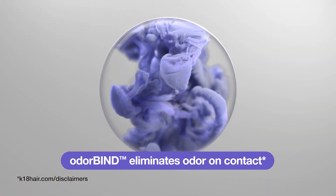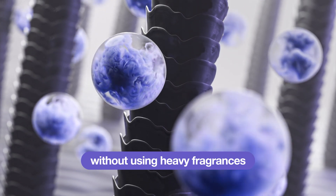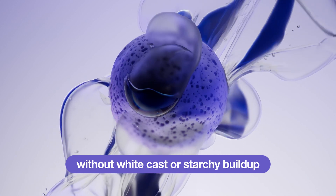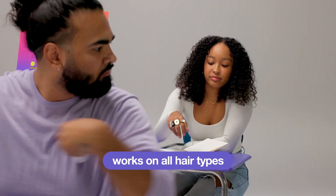What does it do? Odour bind traps odour molecules, eliminating their smell — not just masking them with strong fragrances as many other dry shampoos do. Our translucent microbeads absorb oil and don't leave a starchy build-up or powdery white cast on the hair. Air Wash works amazingly on all hair types and textures.